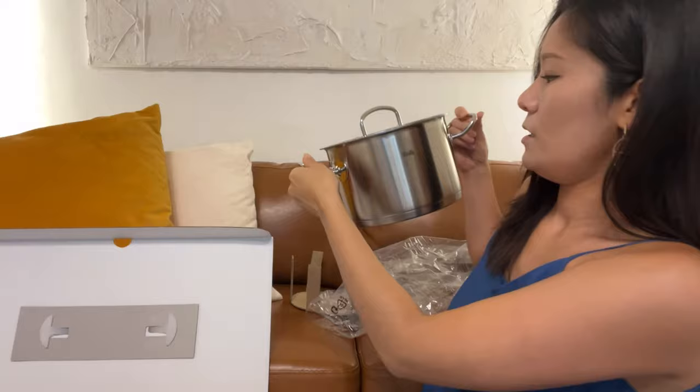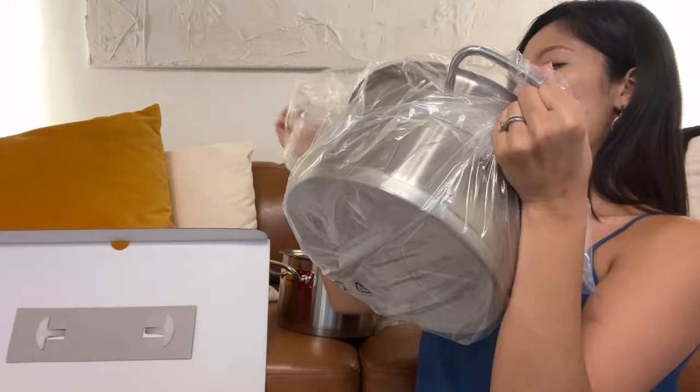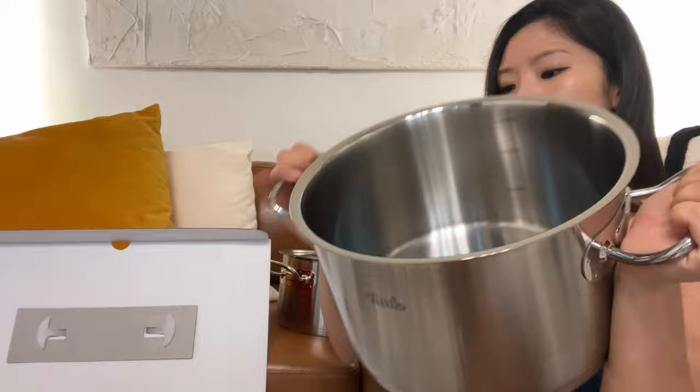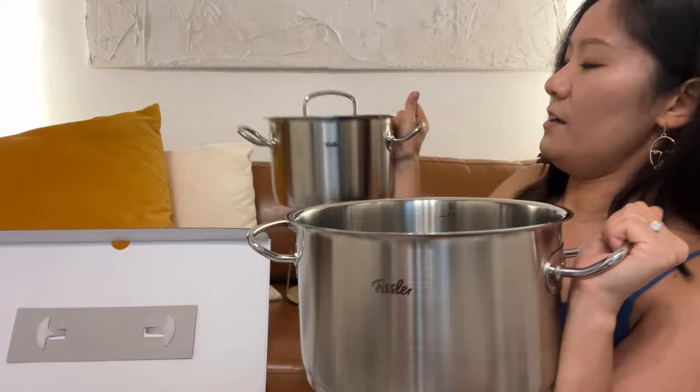Oh, I think this is the biggest pot — wow, it's quite deep. It's pretty much the same style as the other one but in a bigger size. This one is 5.5 liters and the other is 3 liters. This larger one is really heavy — here's how different they look in comparison.